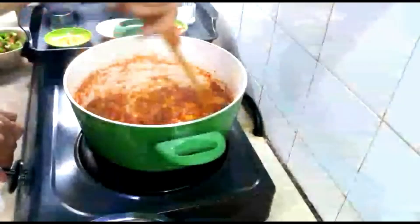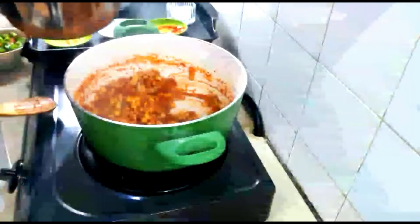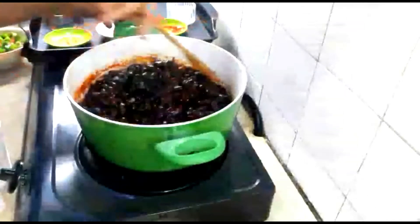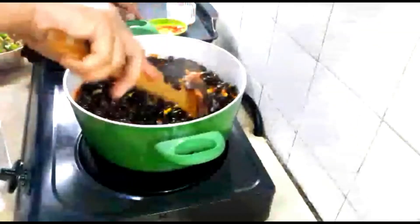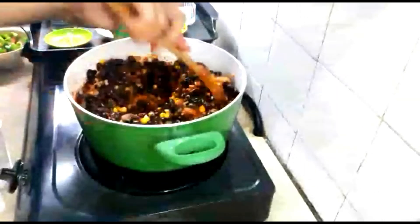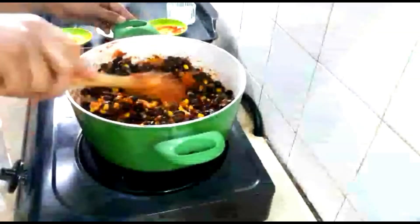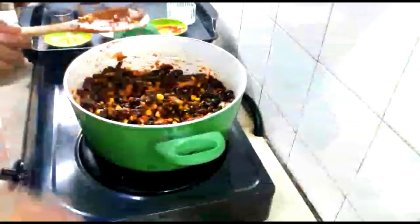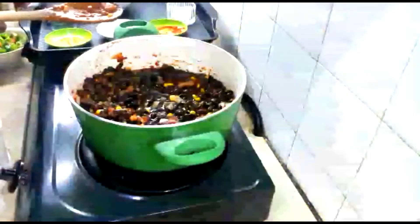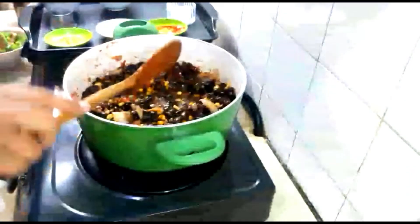Lower the heat a little bit, then add the beans and give it a good mix. Add the water from when you boiled the beans. Cover the pot and let it cook for about five to seven minutes.